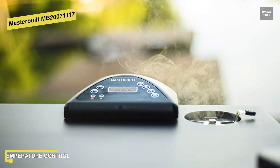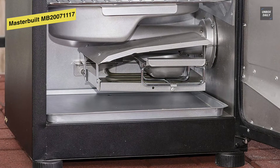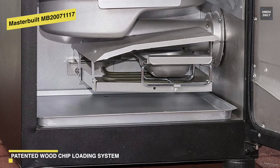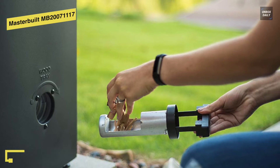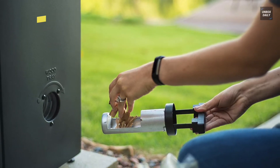When it comes to performance, it heats up quickly and maintains a consistent internal temperature. All you need to do is plug it into an electrical outlet and you will be ready to cook. As a 30-inch digital model, it comes with a generous 730 square inches of cooking space, almost the same as the giant Weber Smoking Mountain. Its chip loader system is really handy to add more chips without opening the door if you want to get more smoke.